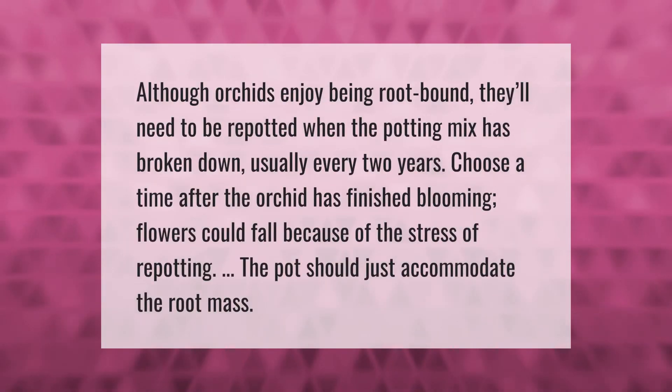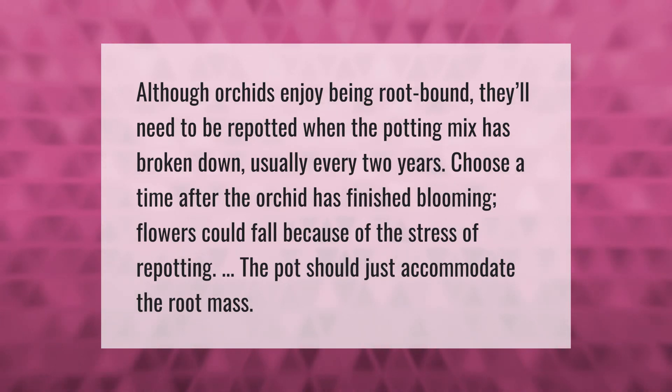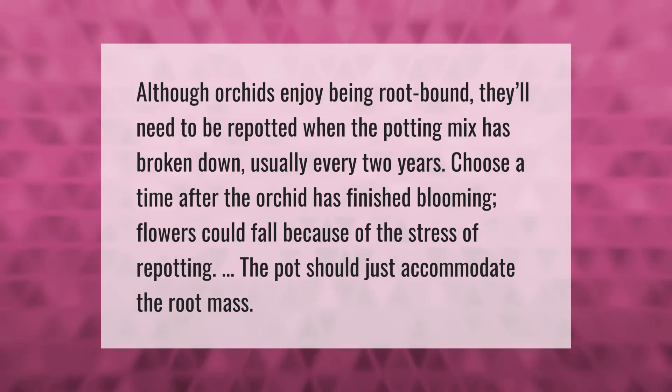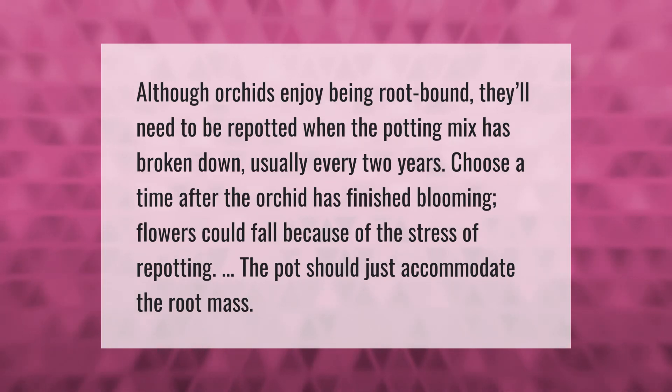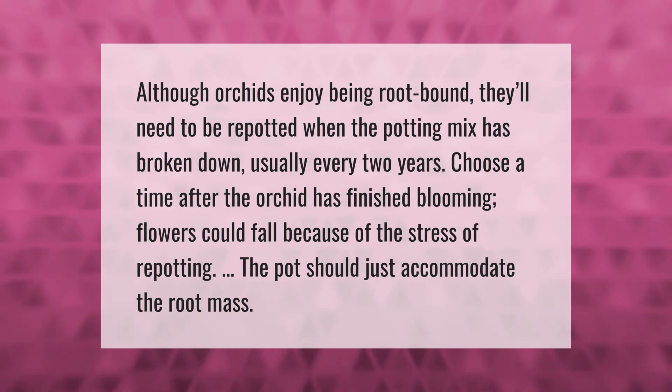Although orchids enjoy being root bound, they'll need to be repotted when the potting mix has broken down, usually every two years. Choose a time after the orchid has finished blooming, as flowers could fall because of the stress of repotting. The pot should just accommodate the root mass.